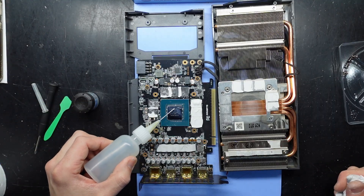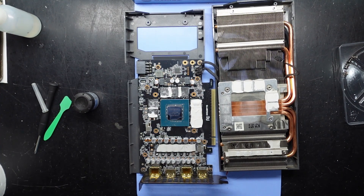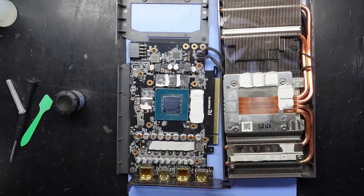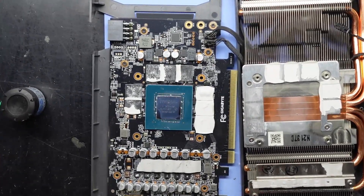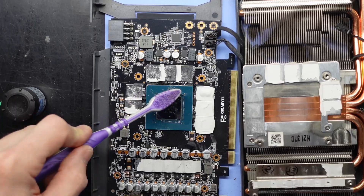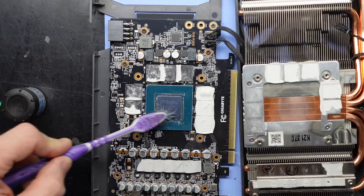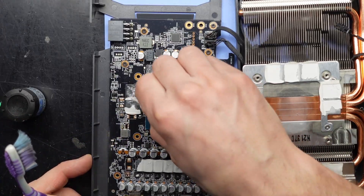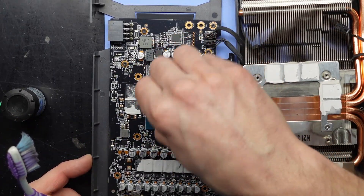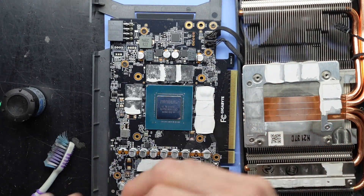Let's go over this one more time. I'm going to go over it with the toothbrush to clean things up. There we go.